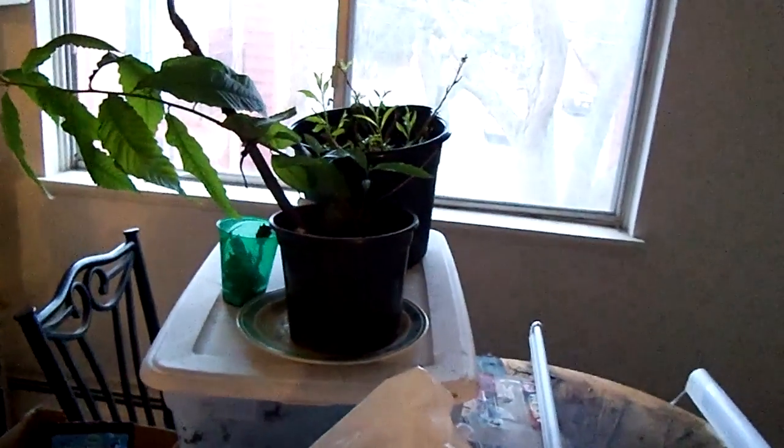We also have black locusts we're growing from seeds. There's a bunch of our black locust trees. There's our chestnut willow and catalpa houseplant.